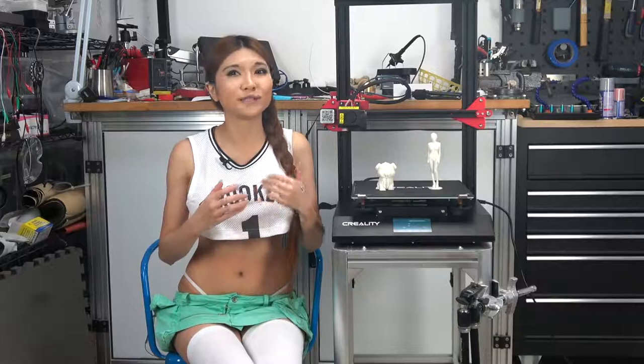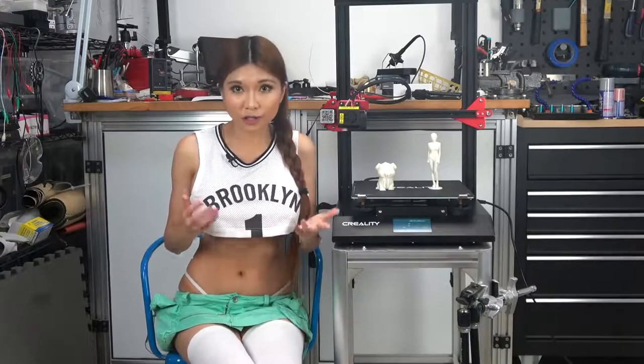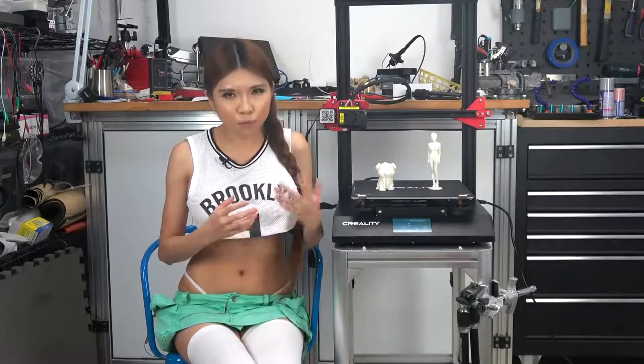If you want a basic printer, don't have much money, but have lots of time to assemble and learn, I still recommend the Ender 3. If you want a larger printer with a learning curve, I recommend the CR-10S. But if you want a better out-of-the-box printing experience — more reliable, easier to use, less fiddly — the CR-10S Pro is absolutely your best bet. It has the best quality prints and the least number of things to go wrong. It's the right printer if you're willing to pay a bit more for quality and reliability. I'll put the buy link in the description box.